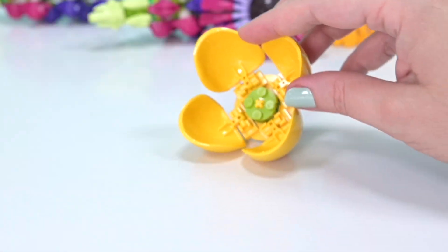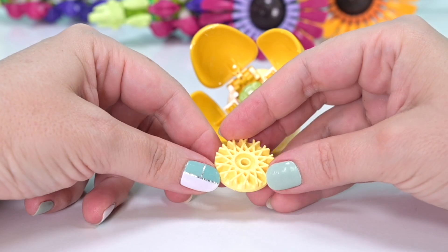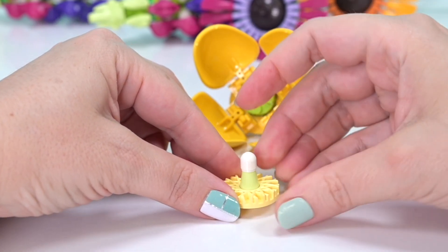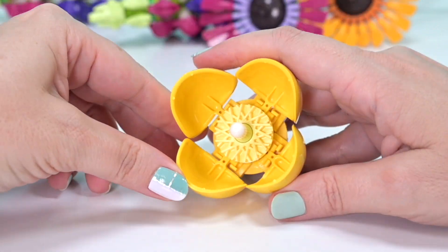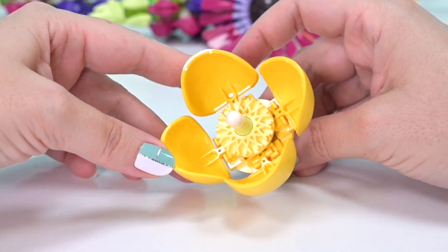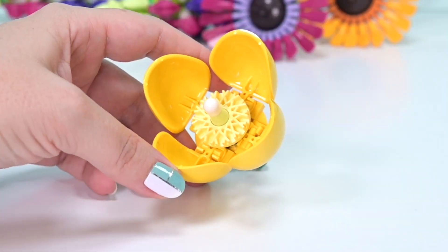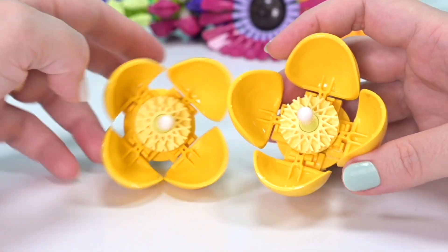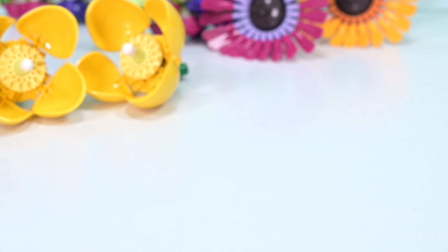That's almost it for the flower, except we need the inside. For that we've got this wheel cog thing, which is really cool because it adds all the texture of the pollen-y stuff on the inside, and then the pointy bit in the middle — which I assume is the stamen. How simple and pretty is that? It's quite a big-looking flower. They would fit in the cup of your hand. We have two of them — they're just gorgeous.